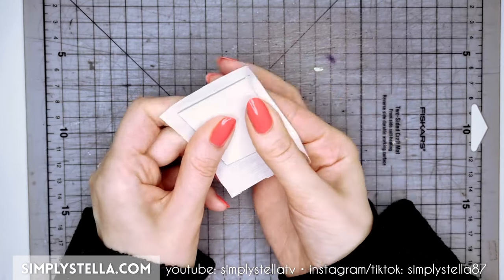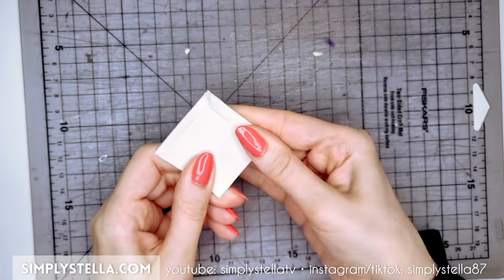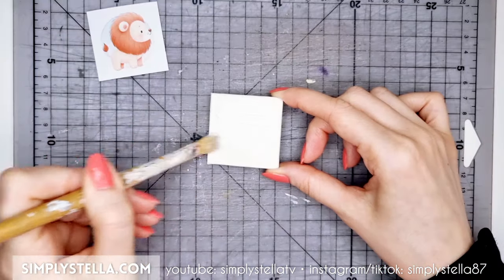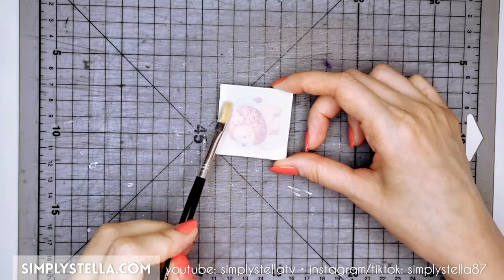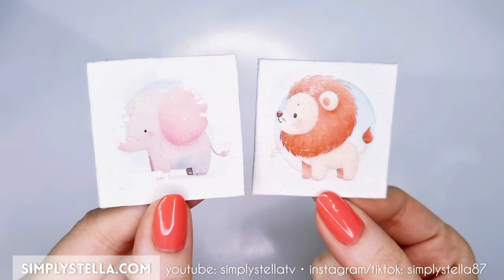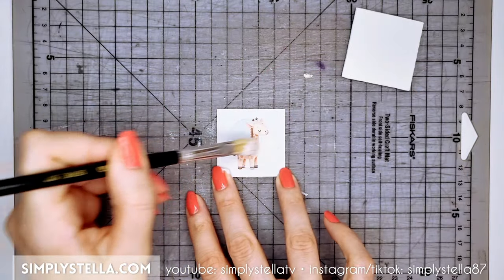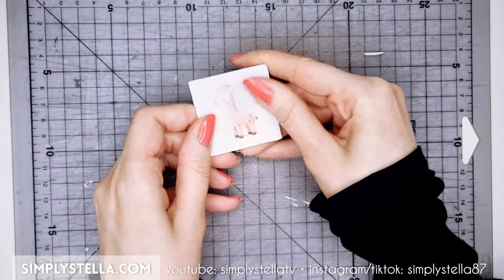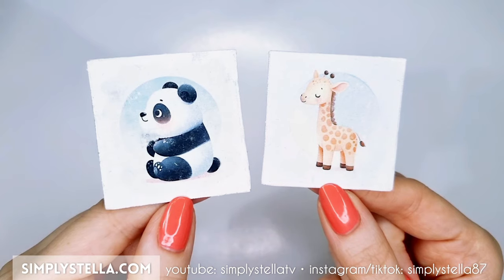I gave it a second try the next day, and this time I did it properly without rushing. I even put more effort into making the canvases, folding the fabric over the edges instead of simply cutting it. I covered one canvas with gesso and left the other one bare. Starting with the naked canvas, I allowed the medium to air dry instead of using my heat gun. I rubbed off the paper as gently as I could — the result is much better, but still some parts didn't quite transfer. Then I tried the acrylic gesso canvas, even using tweezers to be more precise. And this is the result — I totally love it. Isn't it cute?